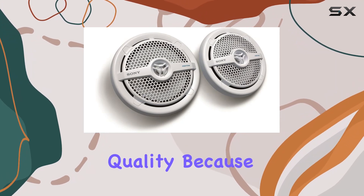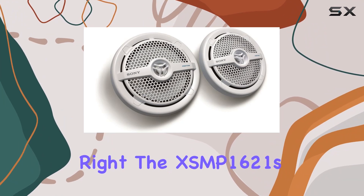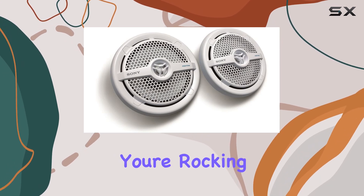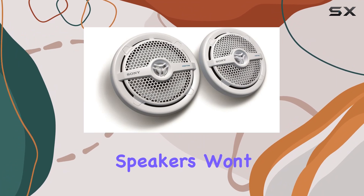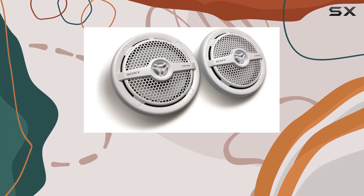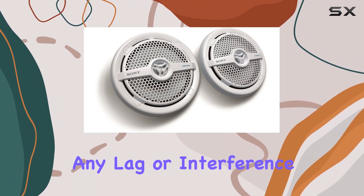But let's talk about the sound quality, because that's what really matters, right? The XS-MP1621s deliver rich, immersive sound with plenty of depth and clarity. Whether you're rocking out to your favorite tunes or catching up on the latest podcasts, these speakers won't disappoint.